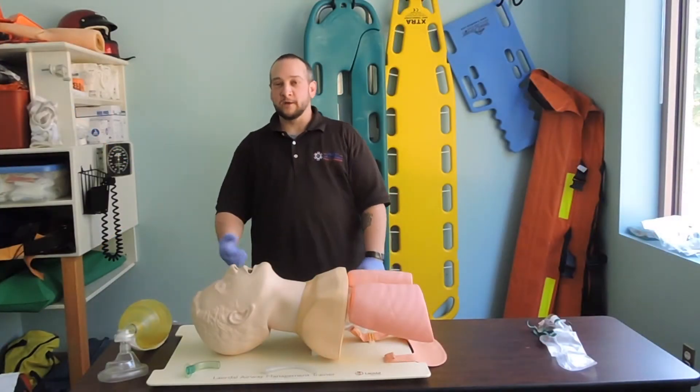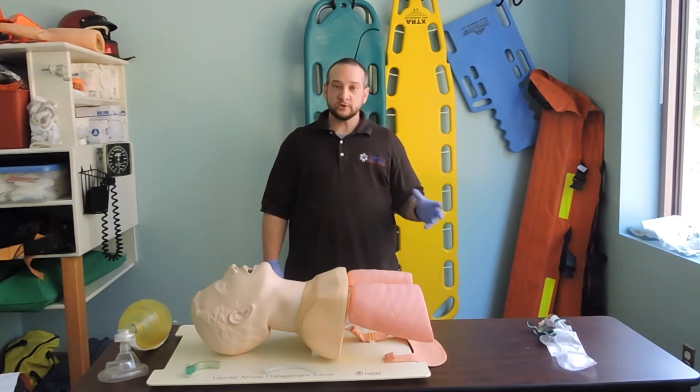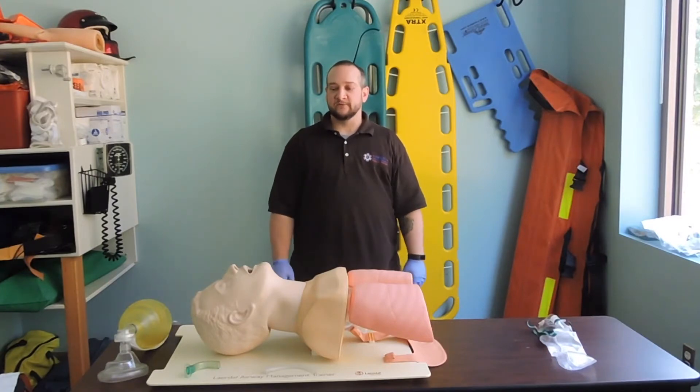I'm the BLS coordinator and one of the paramedic instructors here at NMETC. Today we're going to do a brief demonstration of the equipment, show you what it is, how it functions, and go over basic BLS airway management for our patients.